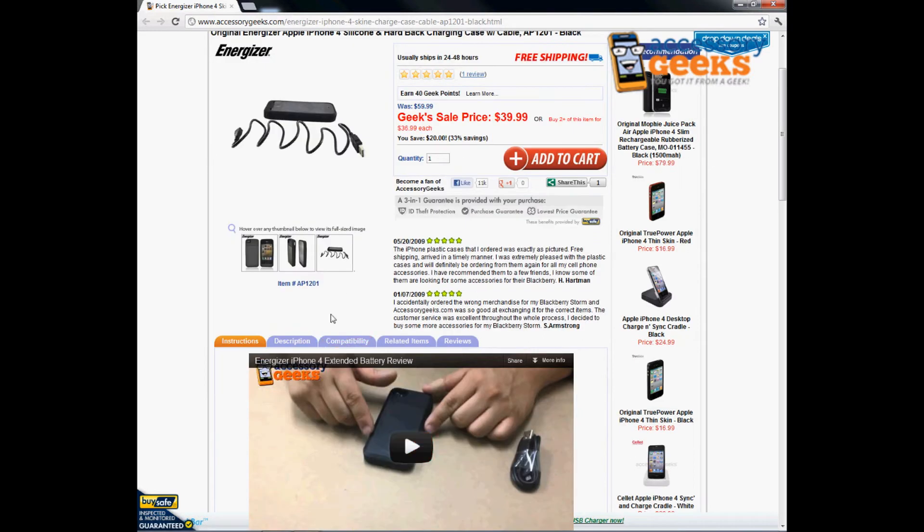So it definitely comes in handy for someone who's always on the go — maybe a student or a businessman, businesswoman who finds themselves not being able to charge their phone or find yourself by an outlet where you're able to charge your phone. Since the Apple iPhone 4 is a smartphone, I know that it does drain the battery quite quickly, depending on how you use it.